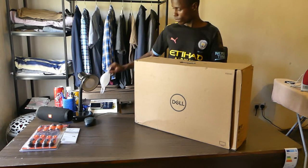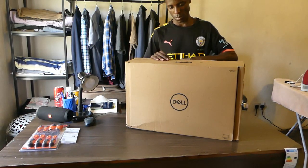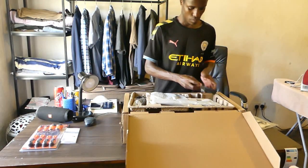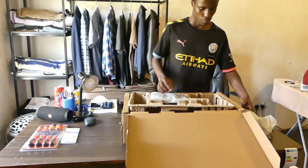So today I'm going to unbox my Dell 24-inch monitor that I bought on AliExpress. Let's see what we have here — I've got an HDMI cable, a power cable, and the monitor stand.